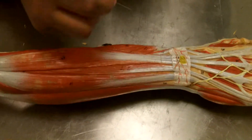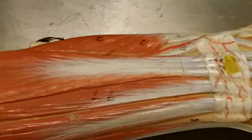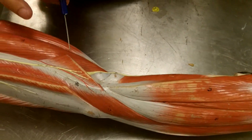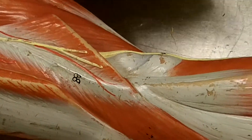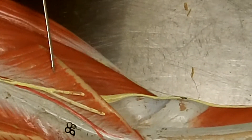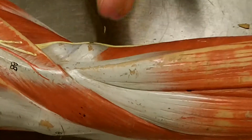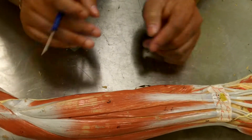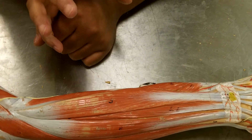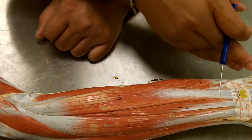If we flip it over, you'll see the extensor retinaculum right there. On the back of the arm we have several muscles. We'll start with this one, which has been cut and removed — this is the brachioradialis. There are also two muscles missing that should be right here underneath the brachioradialis: the extensor carpi radialis longus and brevis. The longus would be underneath the brevis and they would run across and attach to the wrist, but they're missing.